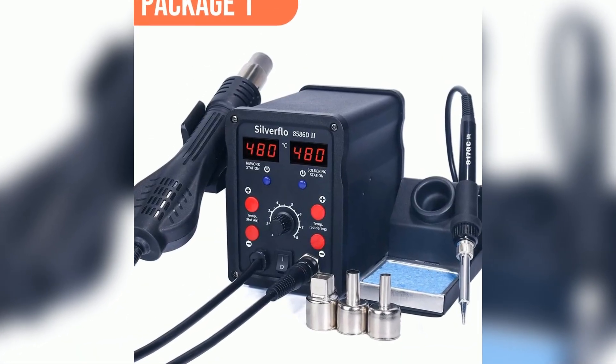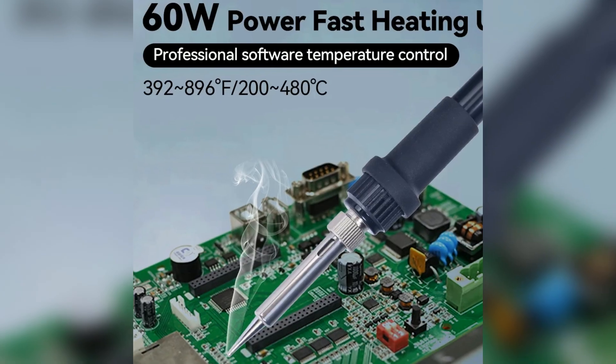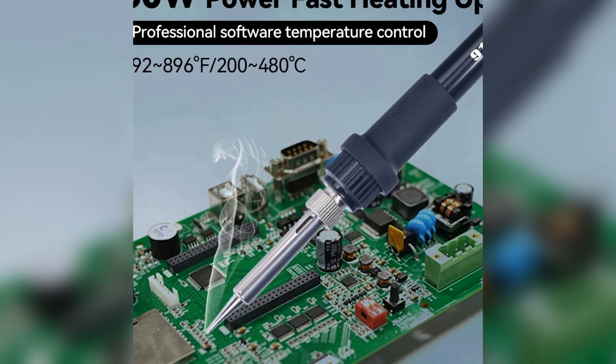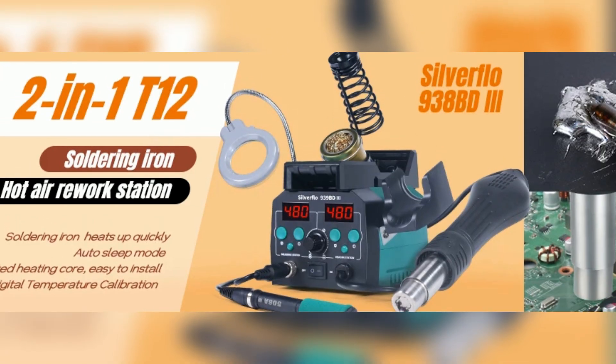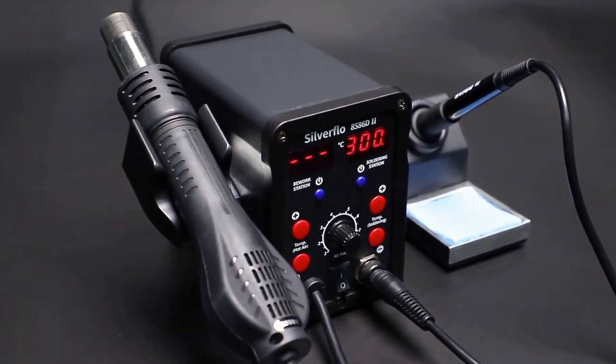See detailed specs, user reviews, and special offers. Don't wait — transform your soldering experience with Silverflow. Like, follow, and share for more honest product reviews. Let me know in the comments what you'd solder first. Thanks for watching. Happy soldering and see you next time.